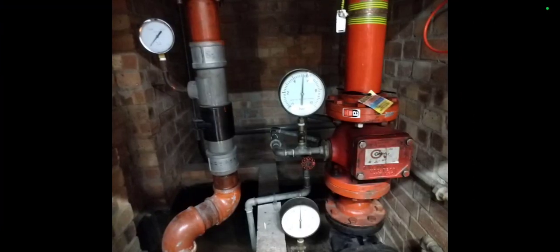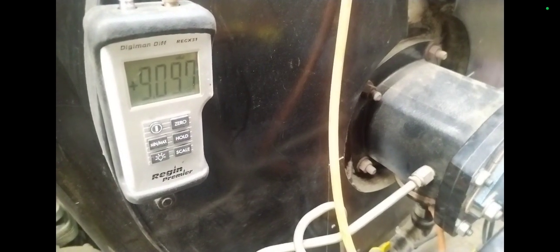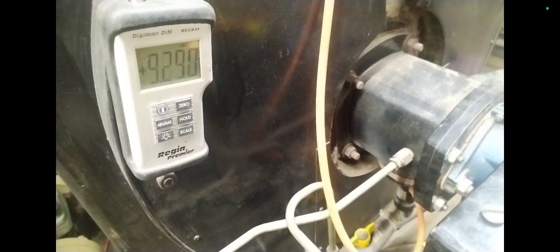Doing some fire alarm testing and all sorts of random stuff. This is a unit I got going — the pressure was about 9 millibar. Managed to get this boiler burning sweetly but unfortunately it was over-firing — it was burning too many kilowatts — so I shut it off. Okay, thank you for joining me, until next time, bye bye.